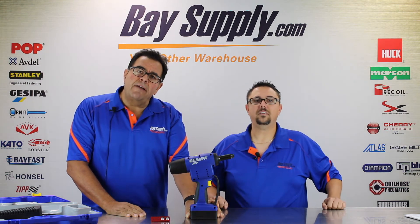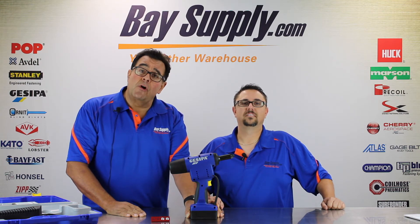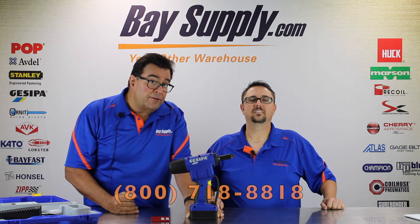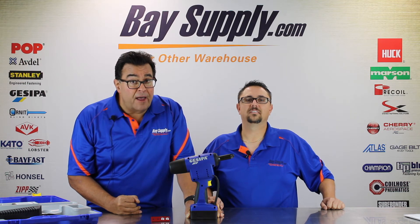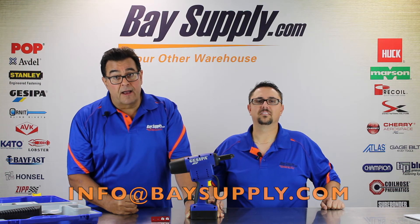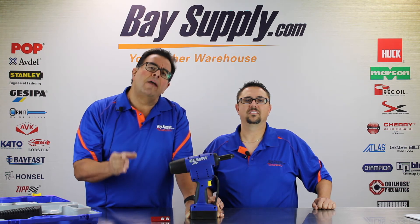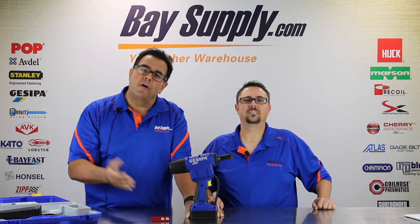Thanks again for joining us today for another BaySupply.com tool unboxing video. We hope you've enjoyed the introduction to the Giuseppe Powerbird Gold 4400 style tool. You can call us at 1-800-718-8818, visit us online at BaySupply.com, or email us at info@BaySupply.com. We have a huge inventory of tools and the fasteners they are used on. We welcome your feedback.